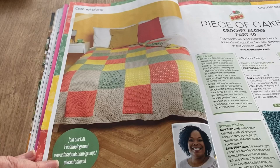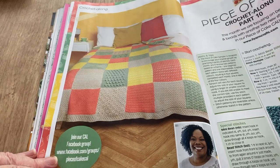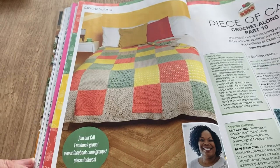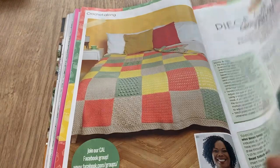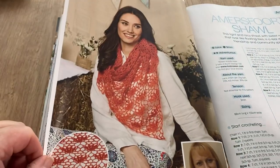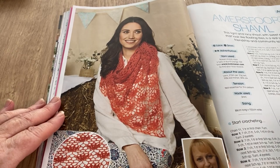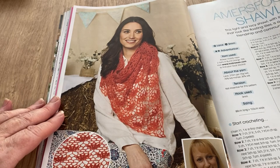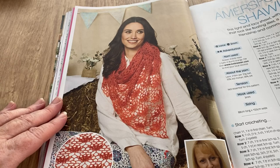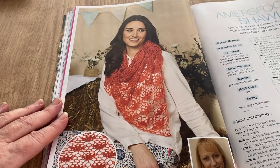The Piece of Cake crochet-along, part 10 — we're focusing on beans and beads with another two stitches. It doesn't say how many more parts it goes on for, but it's quite into it now so a lot of back issues would be required to join in. There's another lacy one — we're thinking spring now. The Amersfoort Shawl: 'a light lacy shawl with sweet motifs that look like floating lilies, a real story of friendship and community spirit,' by Kart Urman.